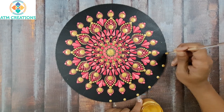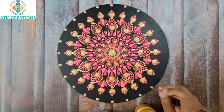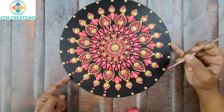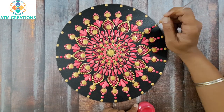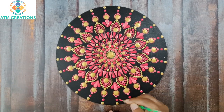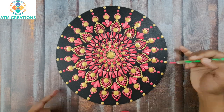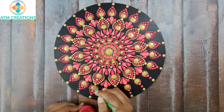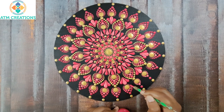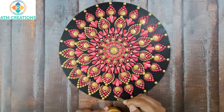I will keep some golden dots now. I will keep some pink dots now. I will work the dots in pink. I will work the dots in gold now.